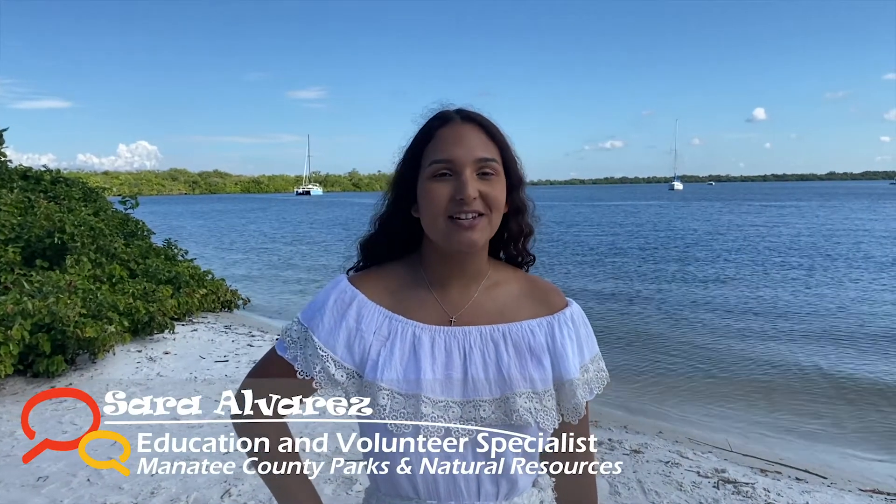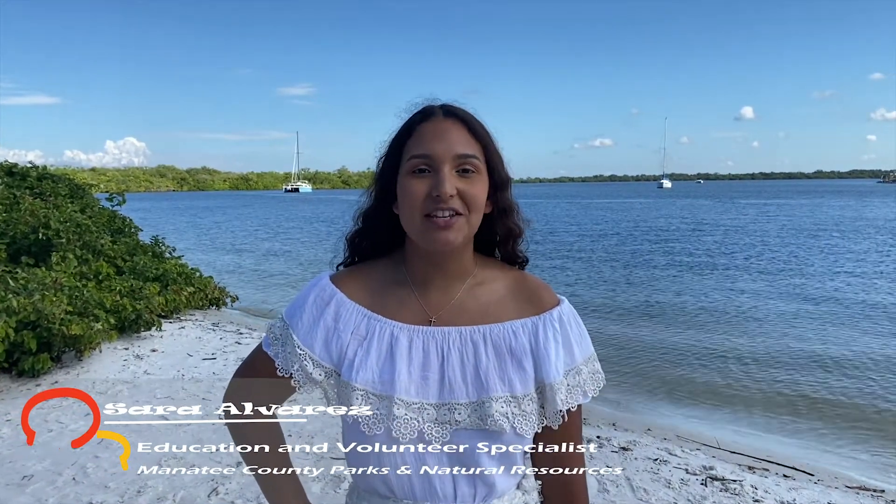Hello, my name is Sara Alvarez and I'm with Manatee County Parks and Natural Resources. Today we continue our celebration of Hispanic Heritage Month by doing an activity that connects us with Latin Caribbean culture, specifically the island of Puerto Rico.